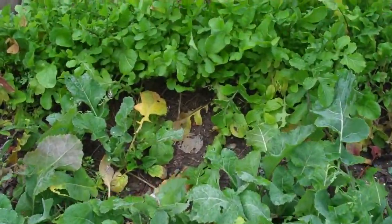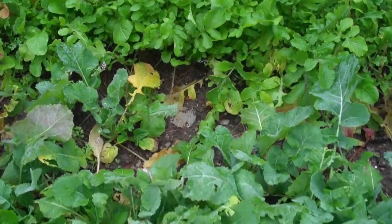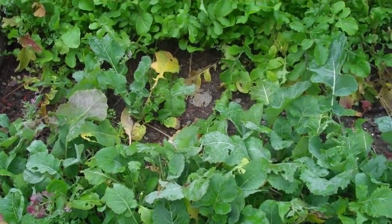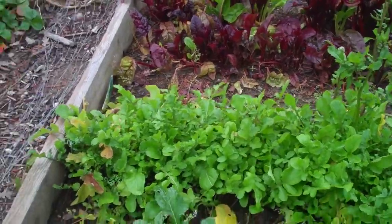Now over here we've got a lot of winter plants that are coming up. We've got a lot of Swiss chard. All these things growing in here are cold weather plants, so there's a lot that you can do even when the garden gets really cold.